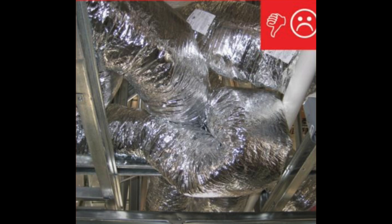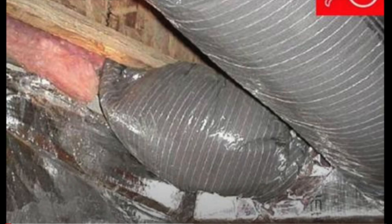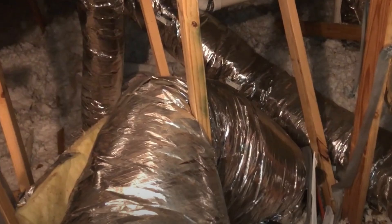So what's wrong with this picture? This is a way, unfortunately, I've seen a lot of flex duct installed. This is a monster for airflow. I'm a service tech, not an installer of systems. I'm the guy that has to come after you've installed the system and figure out why it doesn't work. Unfortunately, this is what we run into a lot.